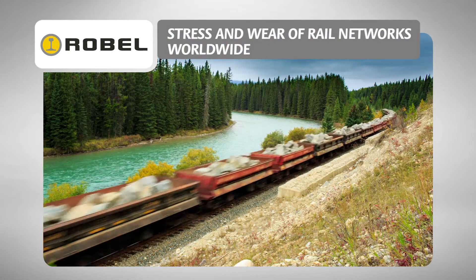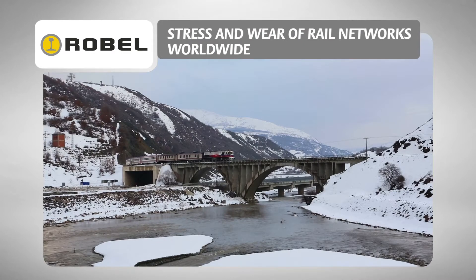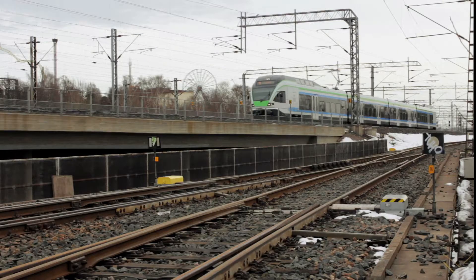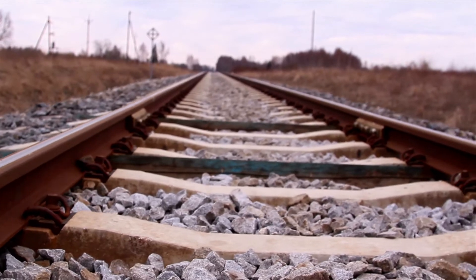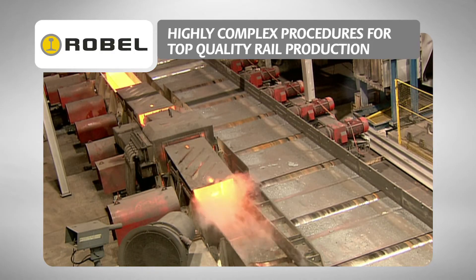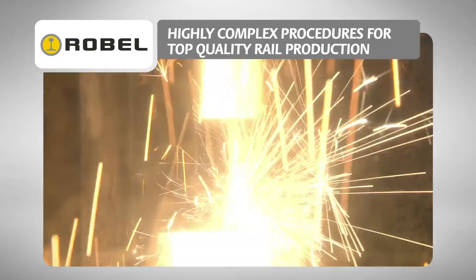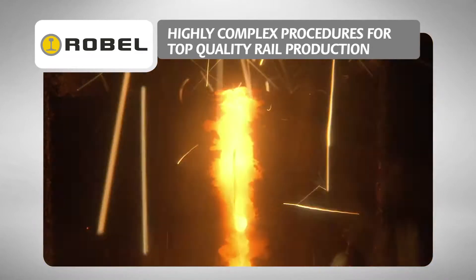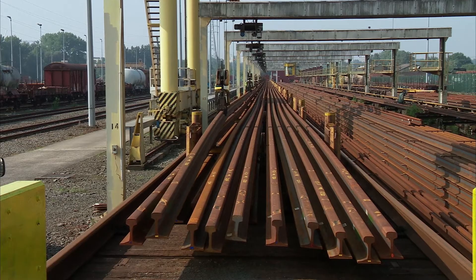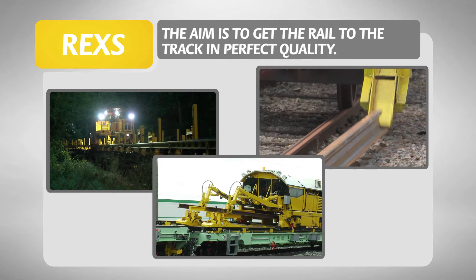Railway networks all over the world are utilised 24-7. Regular and professional maintenance is essential in order to ensure safe railway traffic and high route availability. The product rail is manufactured from high purity steel in specialist steel mills. It runs through several production and testing processes in order to meet the extraordinary requirements of railway traffic. The aim is to get the rail to the track in perfect quality.